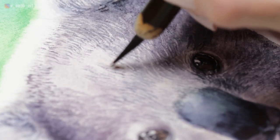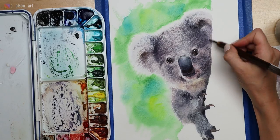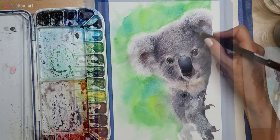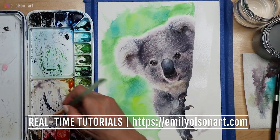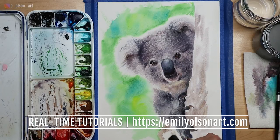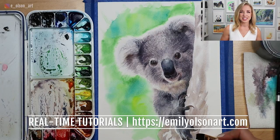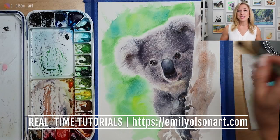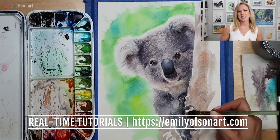This little guy did not take me hours and hours to paint. Because I tried to simplify wherever possible, it actually only took about an hour and 15 minutes. If you want to try painting right along with me, this tutorial is available in real time through my watercolor mastery membership, along with over a hundred other narrated tutorials. I'll leave a link in the description. If you found this video helpful, leave me a like and a comment, and I'll see you in the next video.